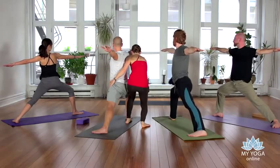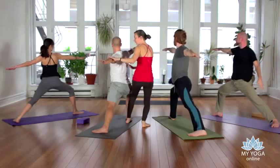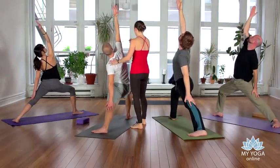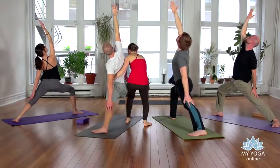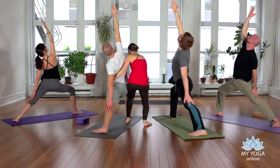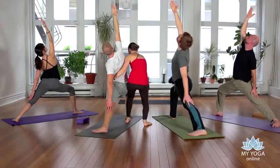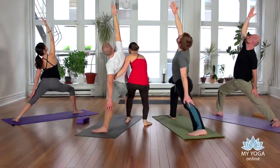We're going to keep the legs as they are but we're going to be changing the arms for Reverse Warrior. Slide your left hand down your left leg, raise your right arm up, and turn your right palm to face back. Breathe three breaths here, really creating lots of space across the right side of the body right up into the chest. Take one more breath here.